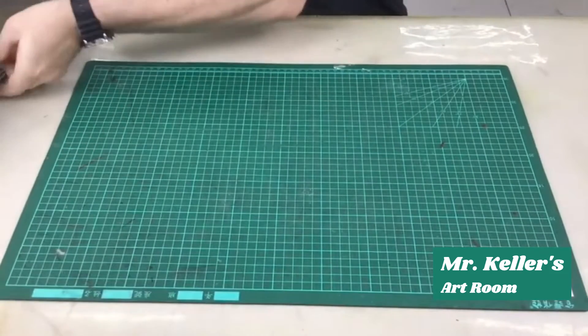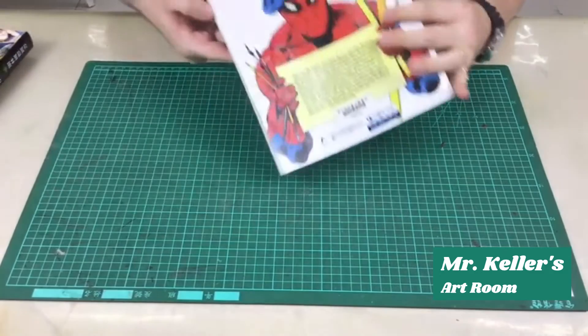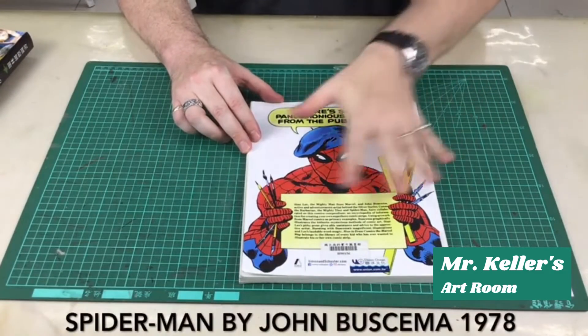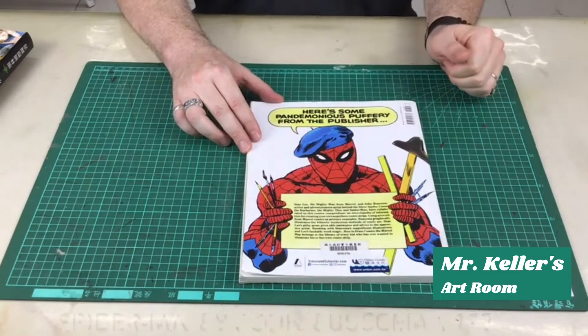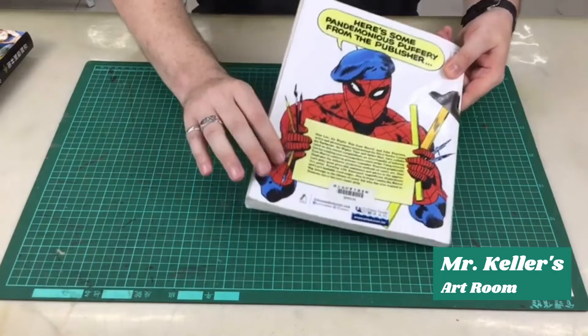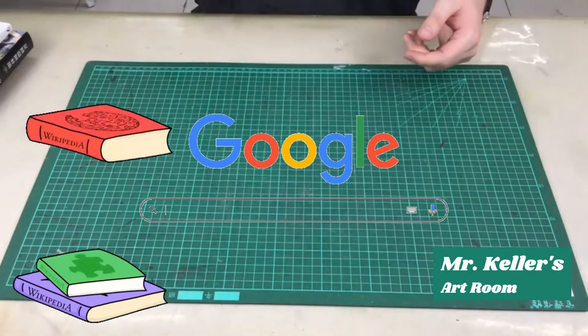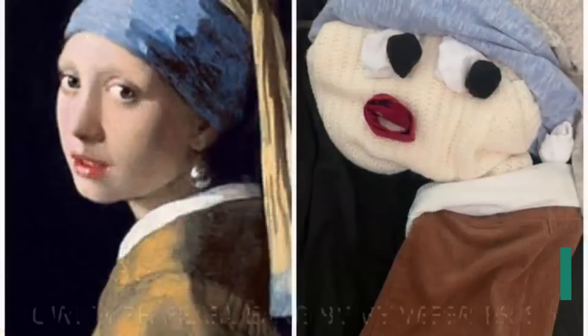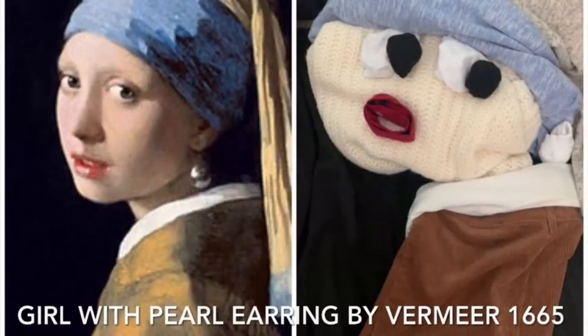It doesn't have to be a picture like that. Here's a picture of Spider-Man. As an artist you could do something like that — whatever pictures kind of interest you. You could look on the internet, or if you have books in your house you could use that as well. I'm gonna show you some examples.